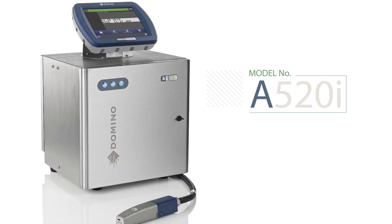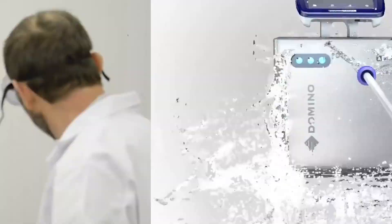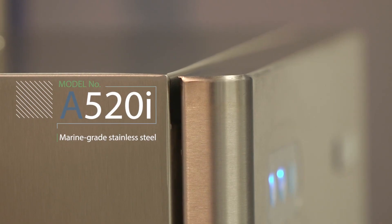Customers will be interested in the A520i if they require to operate in a harsh, washed-down environment or determine they need stainless steel cabinets.